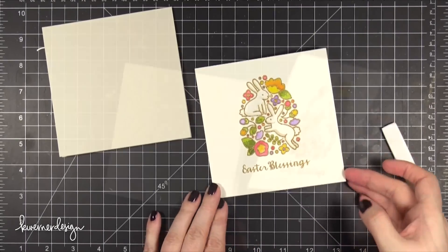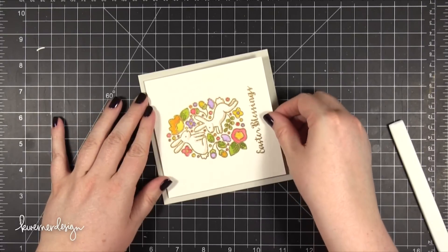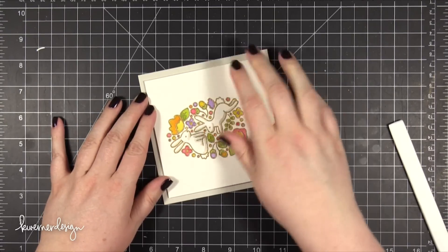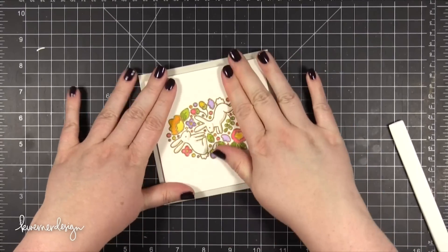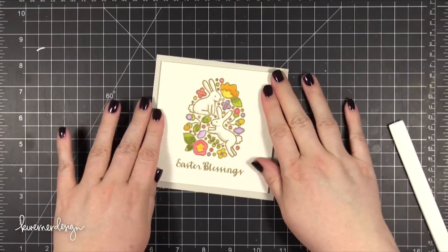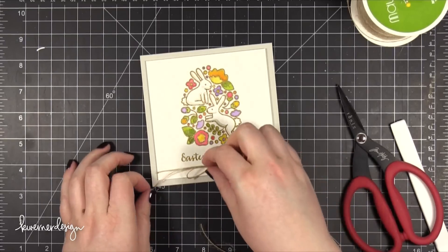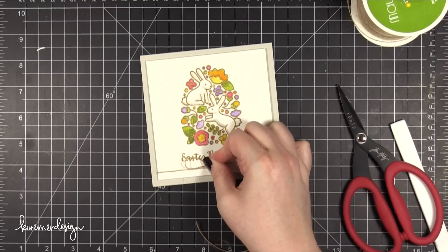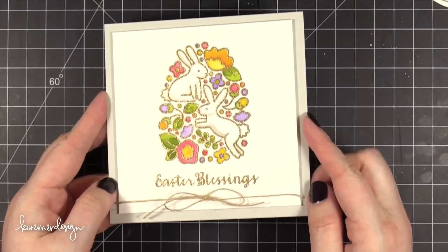The card base that I created is a 5x5 card base. I ended up trimming down this watercolor piece to 4 and 3/4 by 4 and 3/4 inches. The card is a top-folding 5x5 card made out of Fog card stock from Simon Says Stamp. I ended up adding a little bit of May Arts Natural Twine, just tied in a bow, and there is the finished card.